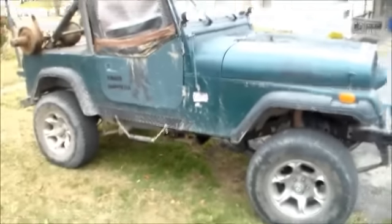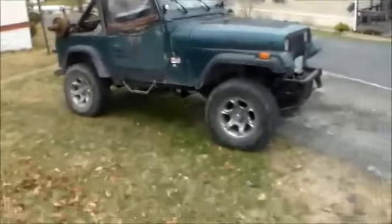This is what the Jeep looks like — this is the before.